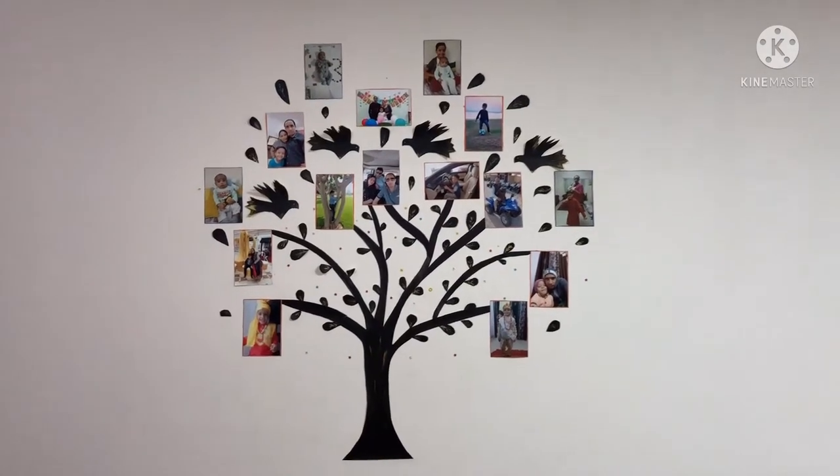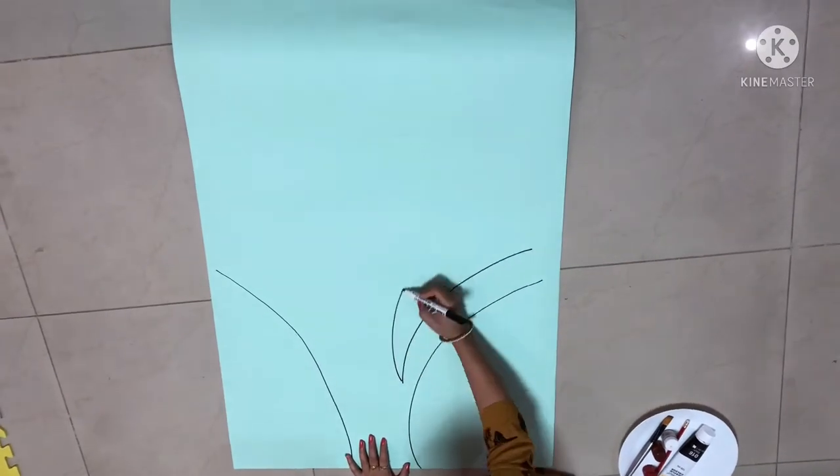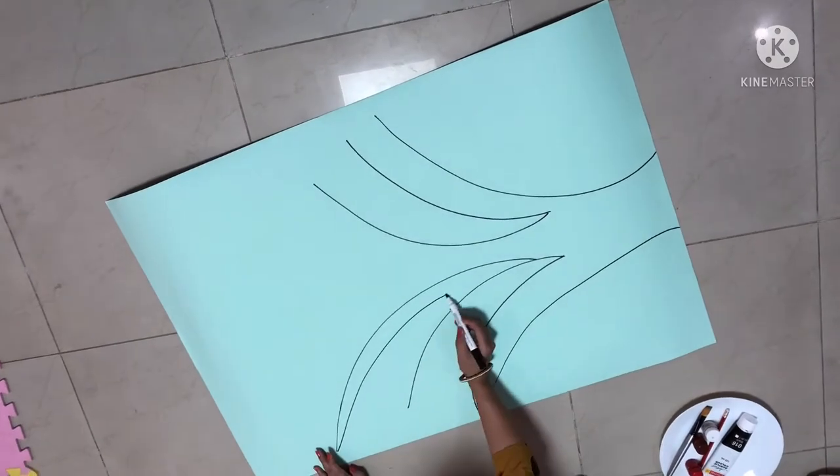Hey friends, welcome back to my channel, Dr. Kalpita and mom. Today we are making a wall sticker. We need a chart paper and acrylic color.